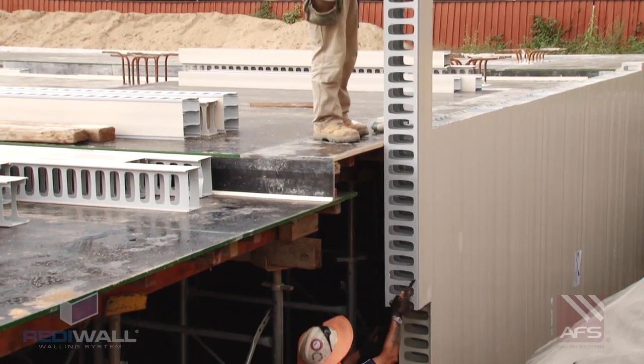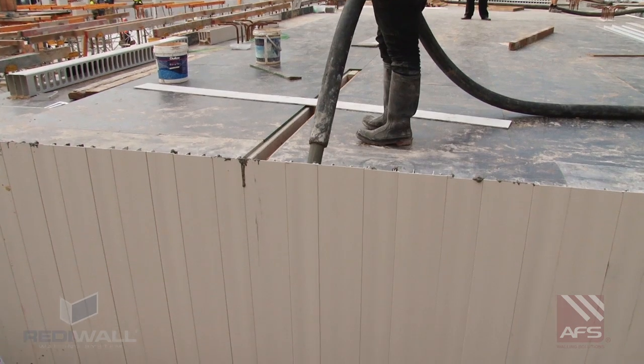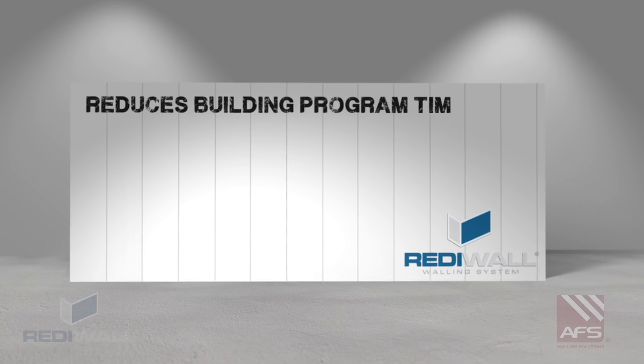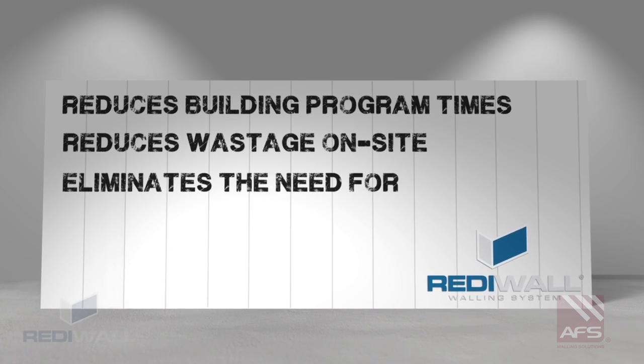Sliding together with ease and core filled with concrete, ReadyWall can be installed rapidly achieving a high level of structural capacity and water resistance. ReadyWall reduces building program times, wastage on site, and can eliminate the need for cranes.